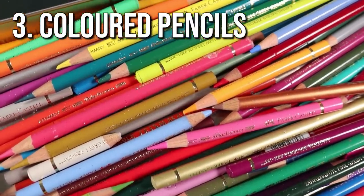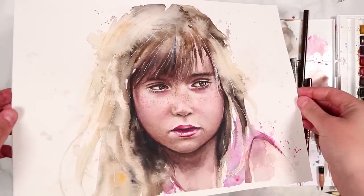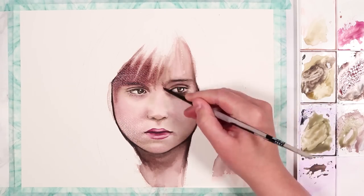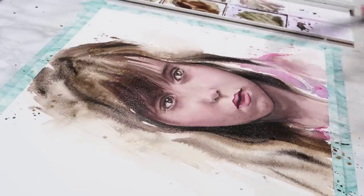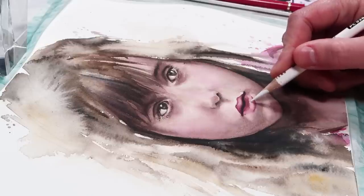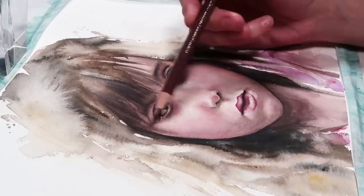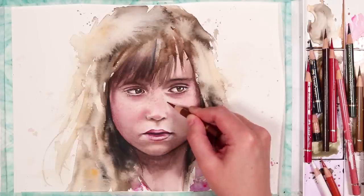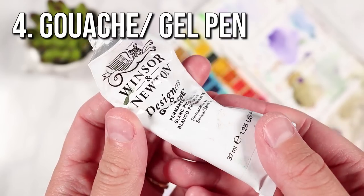The third supply is coloured pencils. These are great to add on top of your watercolour paintings to add definition or detail. I used them here for this portrait — I started with watercolours for the base layers and cool effects. I wanted the hair to be expressive but the face quite detailed, so I used coloured pencils to add definition to the face. It's a lot easier to get details with coloured pencils than with watercolours because they're much easier to control. These two mediums work so well together.